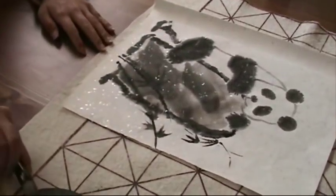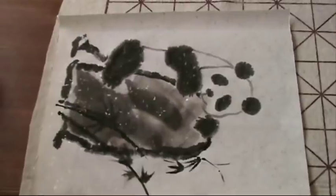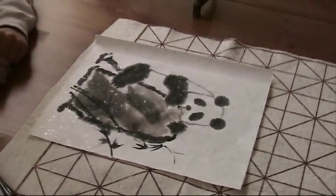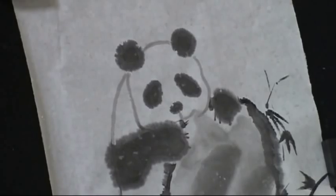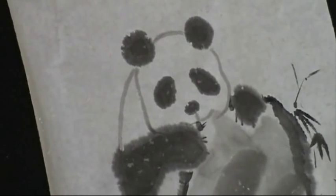Yeah, it's good. Isn't that cute? This is how the picture looks after it gets dry. You can see the paper has silver sparkles — you can see the sparkles or the flakes. This is a paper that comes with silver flakes we just got from China.